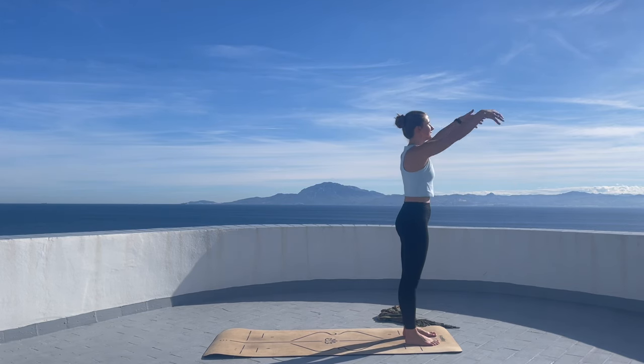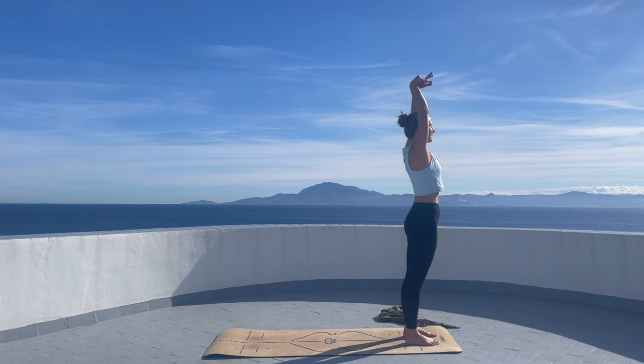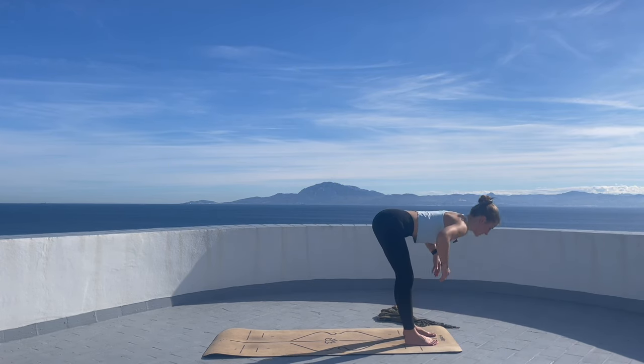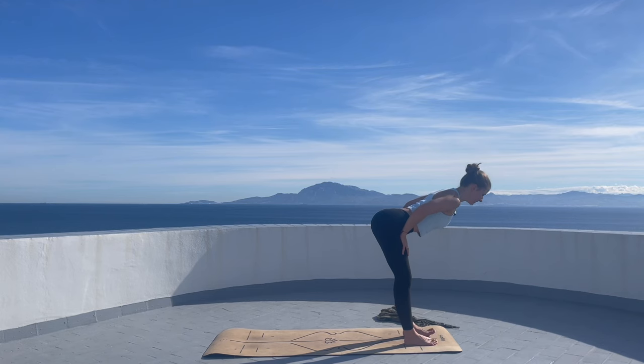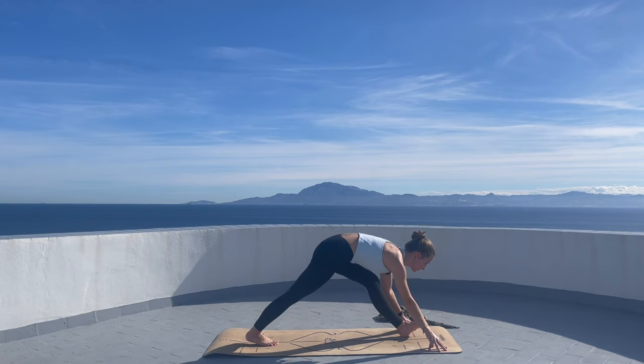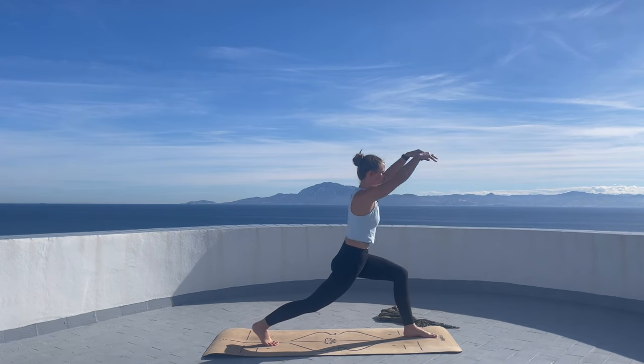With inhalation, arms lift up. Exhale, forward fold. Inhale, straighten your back and lift the chest. On your exhalation, lower the hands down. The right foot goes back into a high lunge — lift the arms up.